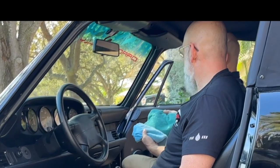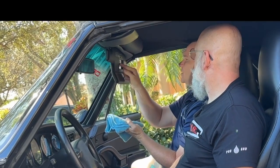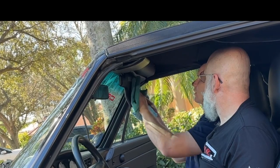The anti-static — that's the biggest thing, the anti-static right there. That's awesome. And you can wipe the whole interior down with that one towel, just go ahead and get it all done.